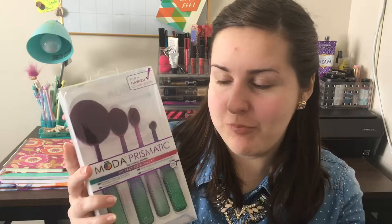Hey everyone, and welcome back to my channel. I may look a little bit different today, and that is because today I'm going to be testing out the new Moda Prismatic Face Perfecting Kit by Royal & Langnickel.